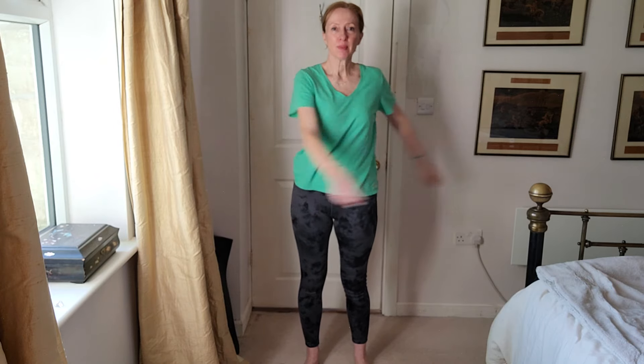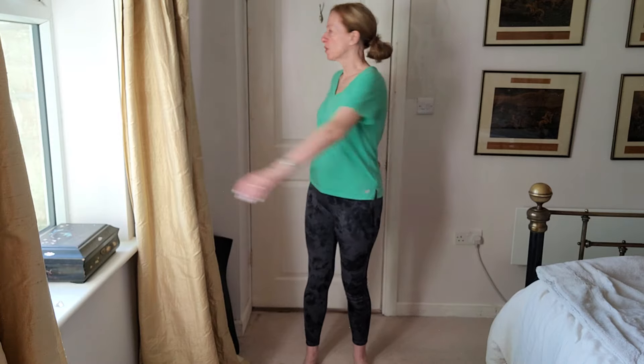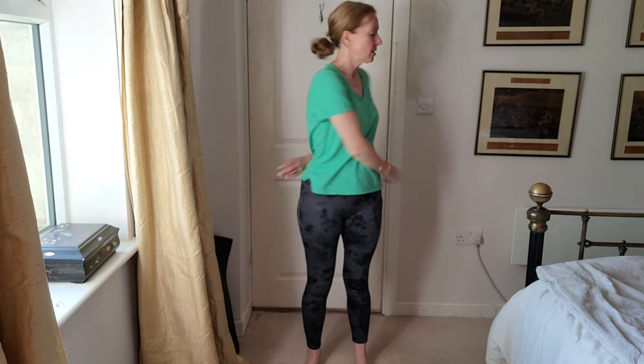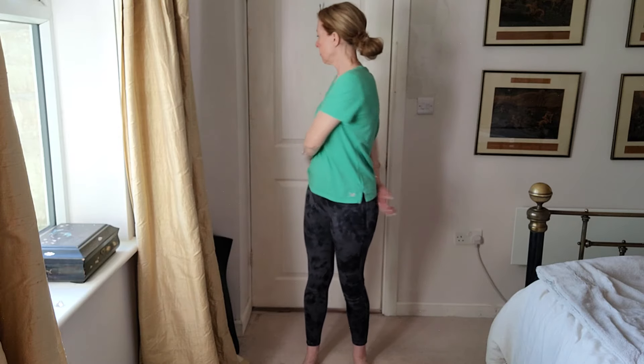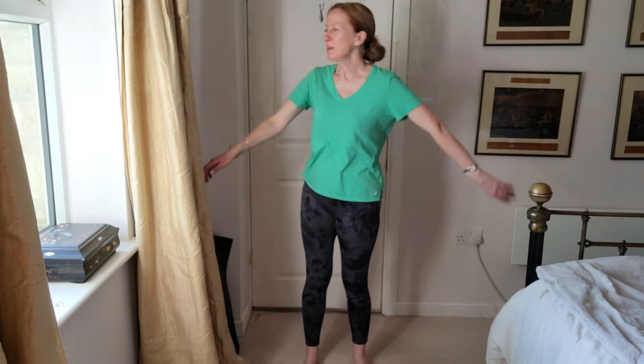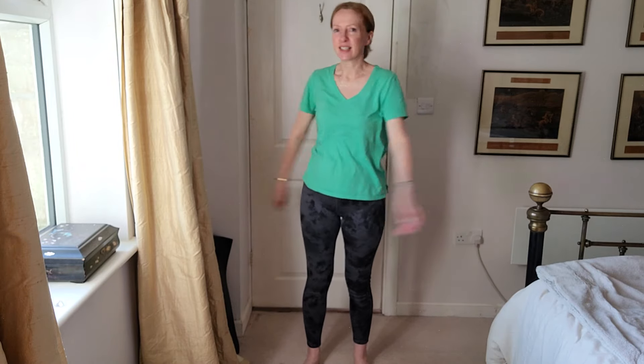So you're not hunched over, you're nice and straight, tummy engaged, and just gently twisting and then start to move further across and a few more times and slow up.